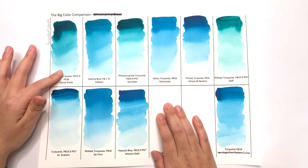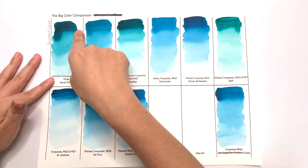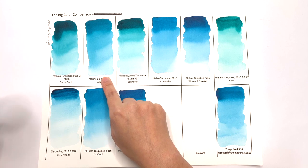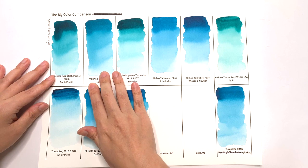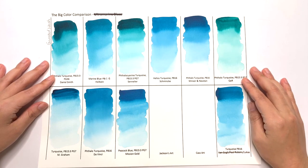Daniel Smith — I don't know what it is about Daniel Smith, but we had the same thing with the ultramarine blue where the gradation does this weird, curvy thing. The marine blue is doing something similar, but not as bad as Daniel Smith. I'm not sure if it's my technique, but all the other colors seem to be okay.